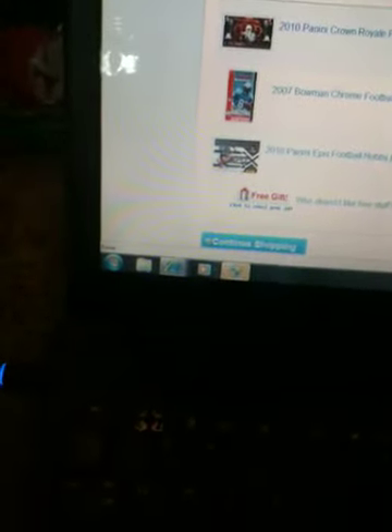Hey, what's up YouTube? So you may know, I took part in Tbaneg6's group break, and I'm doing his new one, which is six boxes, so I suggest you all do it — his new YouTube side break hobby boxes.